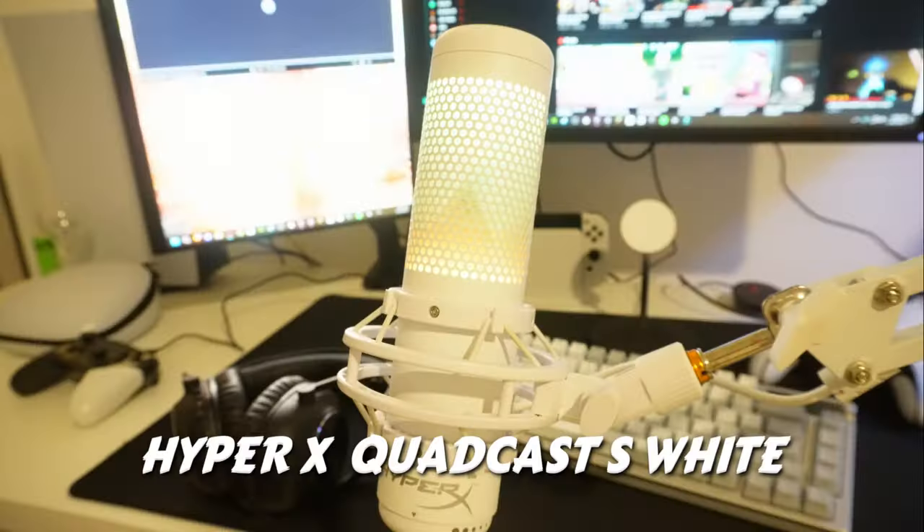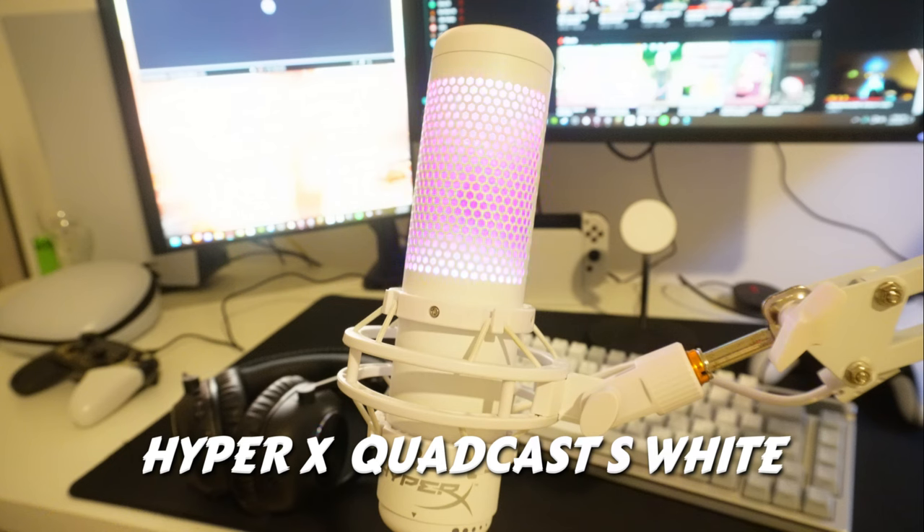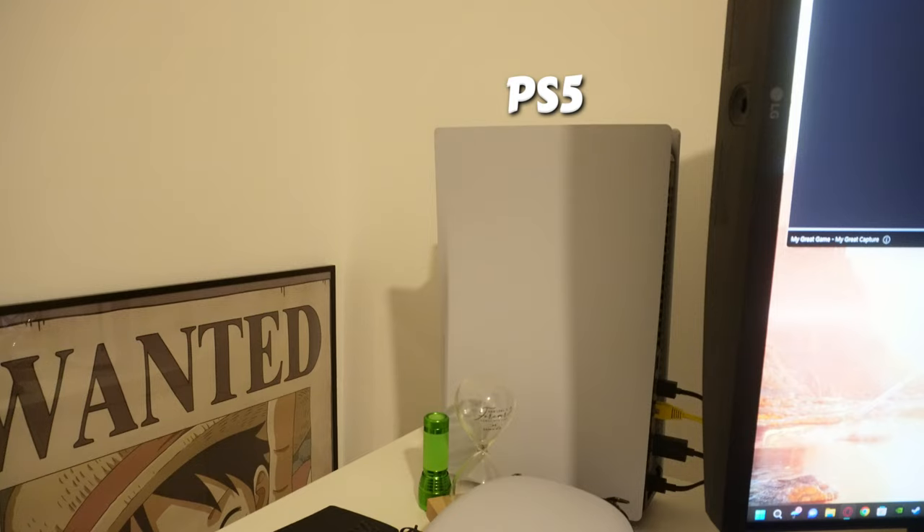For the microphone, I'm using a HyperX QuadCast S. I picked the white version to match my setup because it looks amazing. We also have my PS5 over there in case I want to make console videos, and that's a One Piece wanted poster — I'm thinking of hanging it on the wall soon.